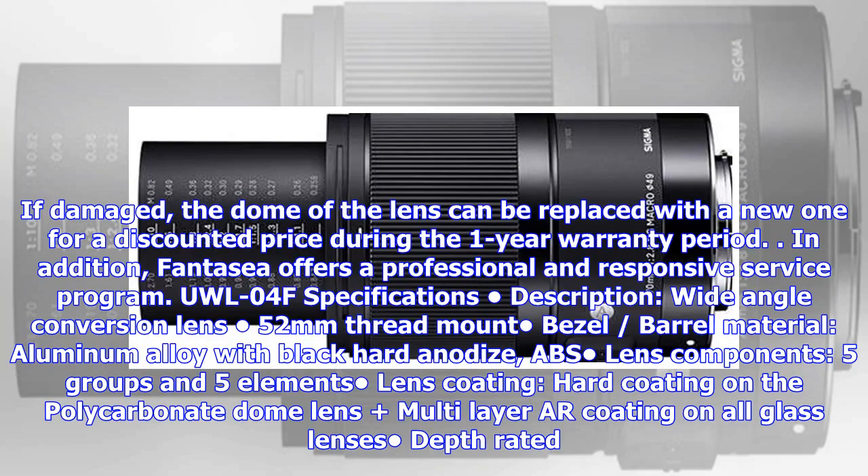If damaged, the dome of the lens can be replaced with a new one for a discounted price during the one-year warranty period. In addition, FANTASY offers a professional and responsive service program.